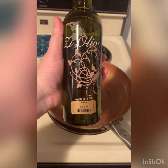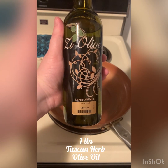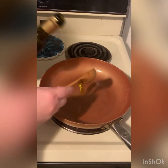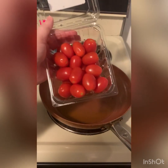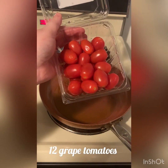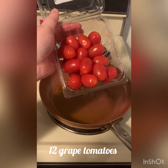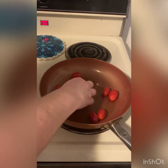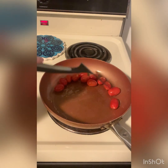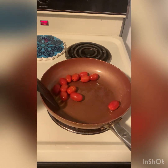We're going to bake our spaghetti squash face down for 40 minutes. While we wait for that to bake, we're going to make our filling. The first thing we're going to do is add one tablespoon of The Olive's Tuscan herb olive oil to our pan and heat over medium heat. Once our oil is heated, we're going to add our grape tomatoes — about 12 tomatoes per squash or six per half. We're going to cook these, stirring frequently, for a few minutes until they start to blister.